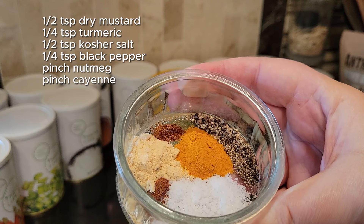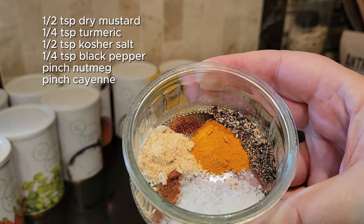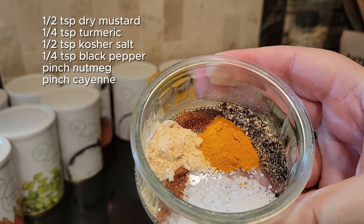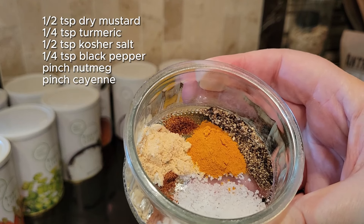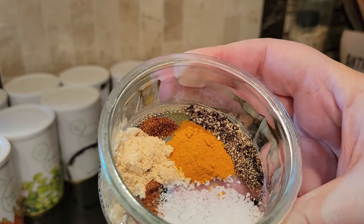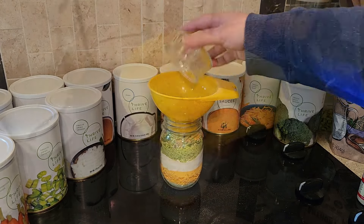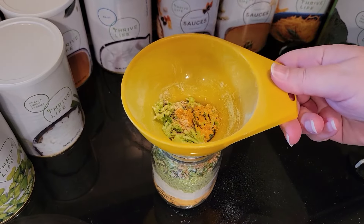These seasonings will make this soup fantastic. Not only are they delicious — the dry mustard makes cheese taste cheesier — but also salt and pepper, a little bit of kick from the cayenne. That turmeric makes it a beautiful golden color. It's just a great blend of spices.